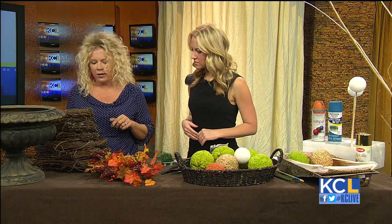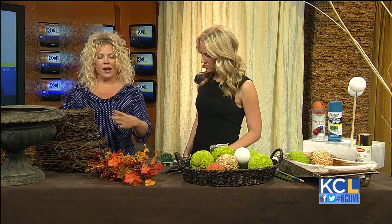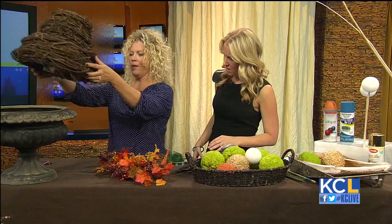This topiary down here is made with a series of grape wreath vines. You can get these at craft stores like Hobby Lobby or Michael's. What you're looking for is a volcano shape — you're going to start out with a couple of this size and then a little bit smaller, a little bit smaller, so you get that good cone volcano shape going. We put them together with some wire.